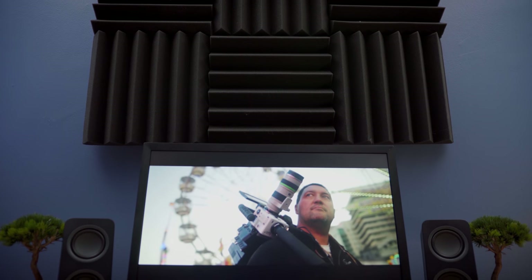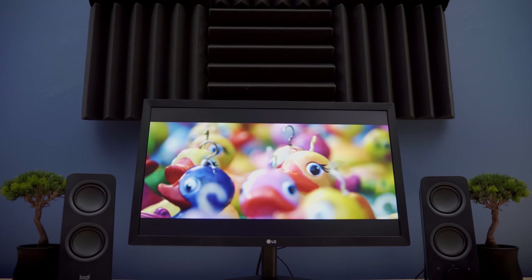Hey guys, Mark here. So I was at Best Buy recently looking for a small travel monitor to take with me on an upcoming trip and I happened upon this little guy, the LG 22MK430. This could actually be the best cheap monitor I've ever had my hands on. Let's take a look.